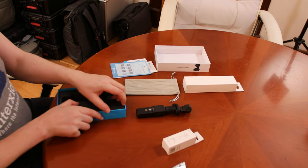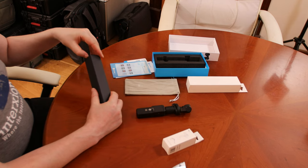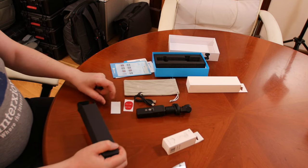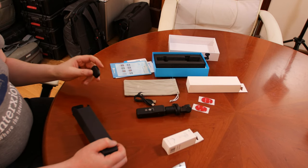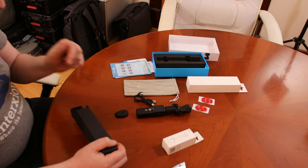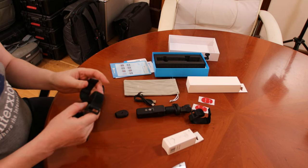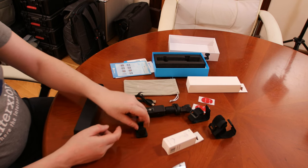Let's see what else is in the box — a USB-C cable, two or three stickers, what looks like a magnetic foot, a little velcro strip, another velcro strip, and a velcro mount for the base.